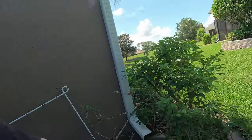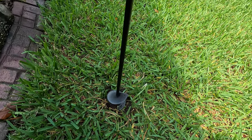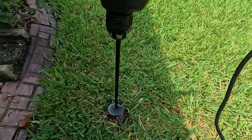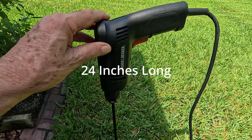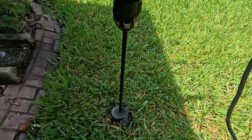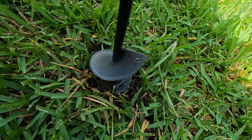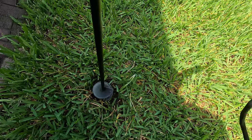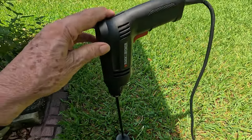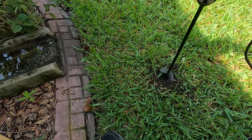This is called an auger bit, and I'll put a link down below so you can find out where to get one. You can go to Home Depot — they have them there — or I'll link to the Amazon one I like. About the size: the hole it makes is about a little bit bigger than a golf ball.